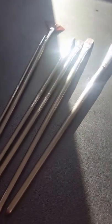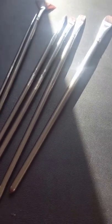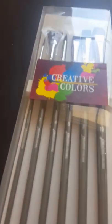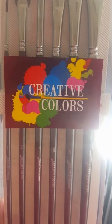Hi everybody! LG's Creations here with our new set of paintbrushes for the Creative Colors brand that you can find on Amazon.com. Just wanted to walk you through and show you the new set. Here's the picture of what they will look like when they come to your doorstep. Awesome stuff here.